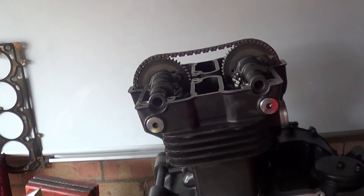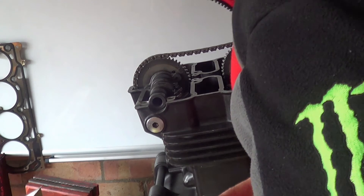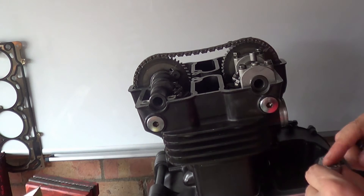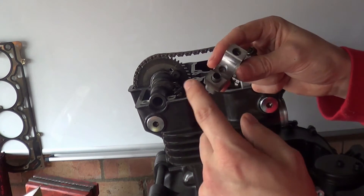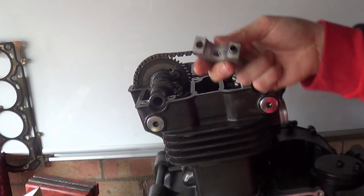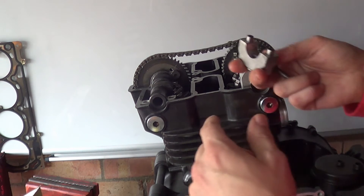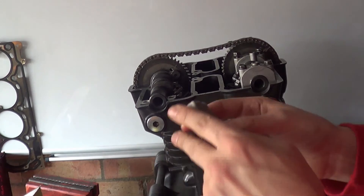Right, with our cam cap - a bit of oil on your finger like so. Now, one thing I forgot to mention is that I have to take all these off. There are two dowels that go in every single cap. Which cap is this? D.